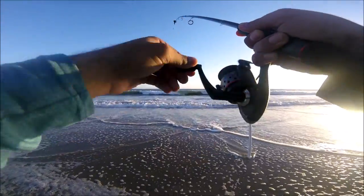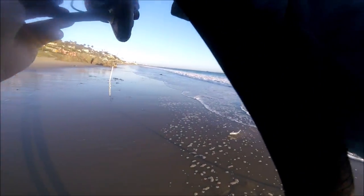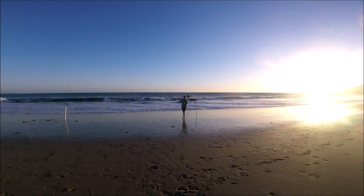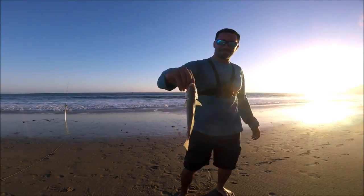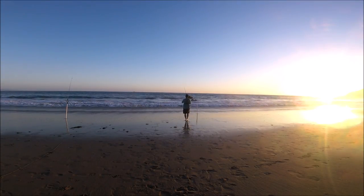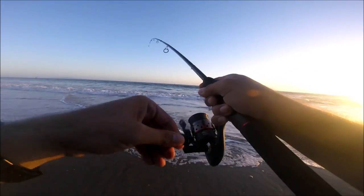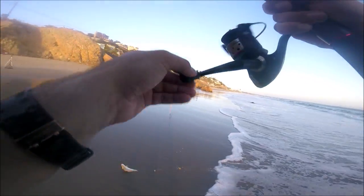Let's hope we got dinner. There it comes — you got to bring it in gently. You got a croaker guys, finally got some dinner! Nice little croaker — fish out guys. Let's get another croaker. It was fighting really hard and then it just died out. Doesn't feel like it's too big — yep, there it is, another croaker!